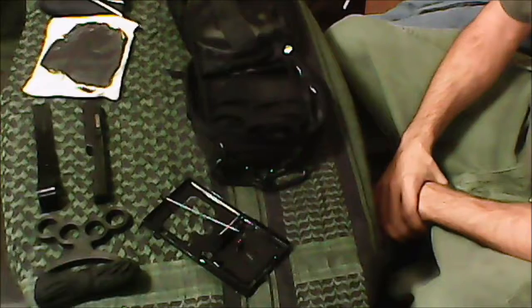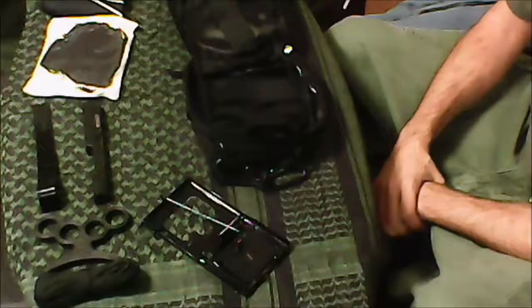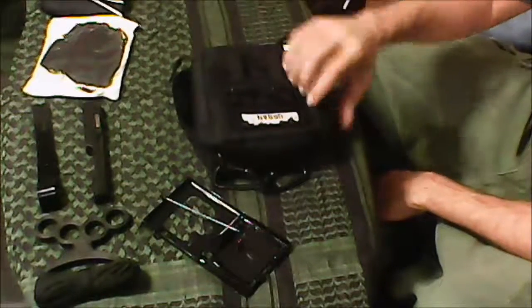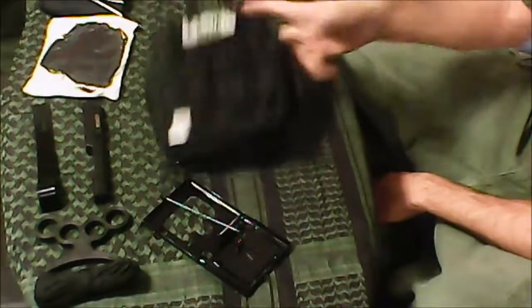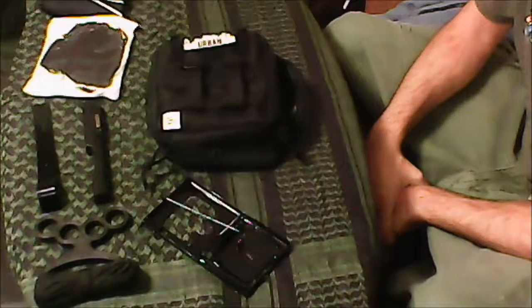I keep this attached to my main bag so everything I need is right there at hand, and knowing where everything is at is key. That's it for the urban survival get-out bag — stay safe, appreciate y'all watching, like, share, subscribe.